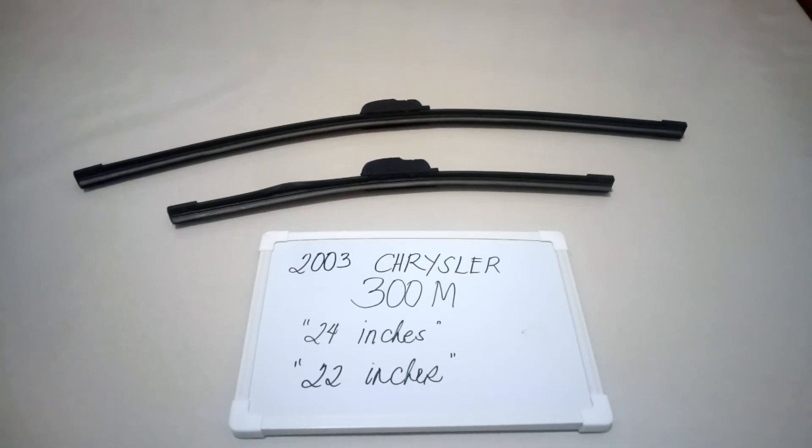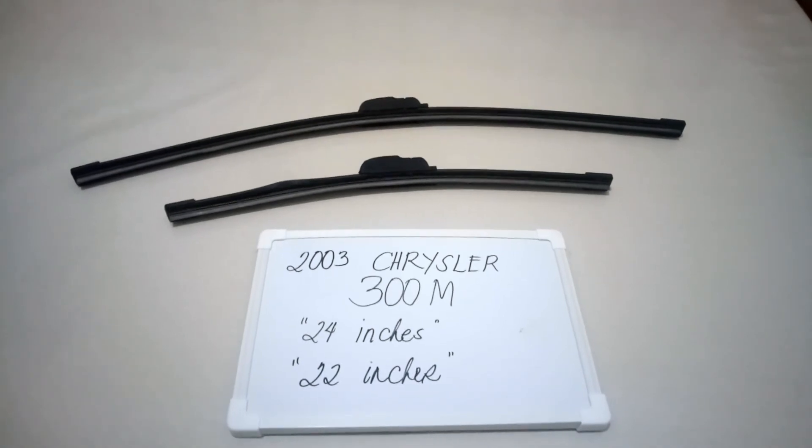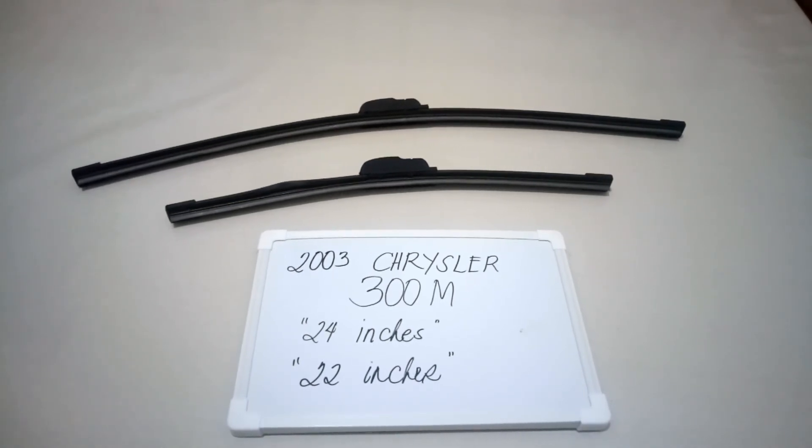If you know a cheaper way to get these blades and sizes, please let the rest of us know and leave a comment down below. Thank you guys for watching, and make sure to subscribe.